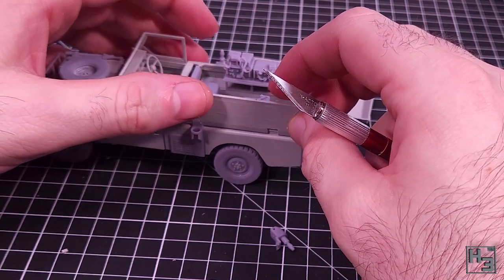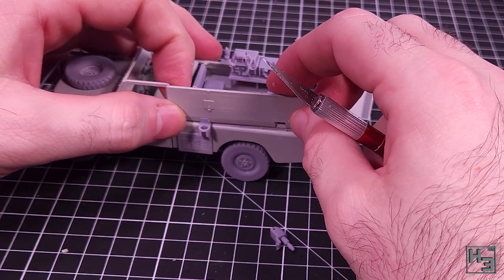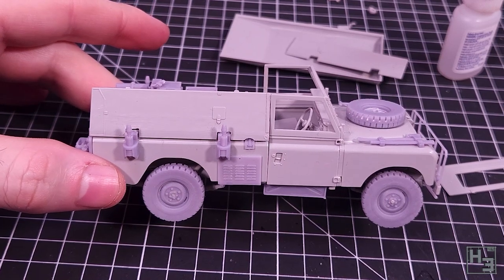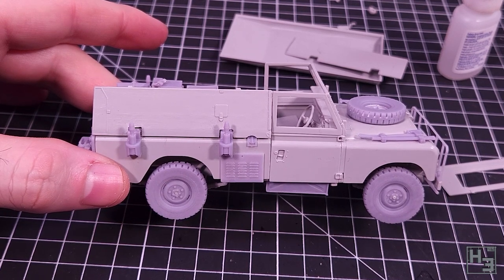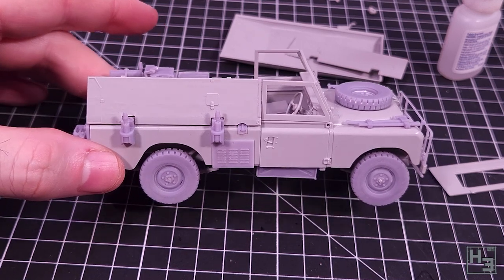The cuts I've made are fairly rough but they don't need to be perfect or even neat. My plan is to putty over them as though the fabric of the canopy sides is stretched over the mounts resulting in a slight bulge. That can't be done until after the interior gets painted and the canopy is glued down. And it isn't painting time yet so that's going to have to wait.